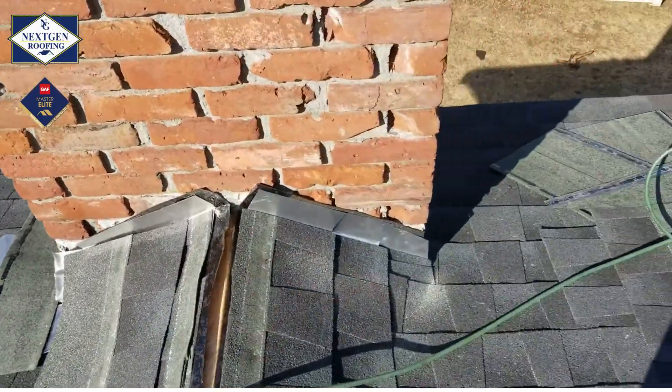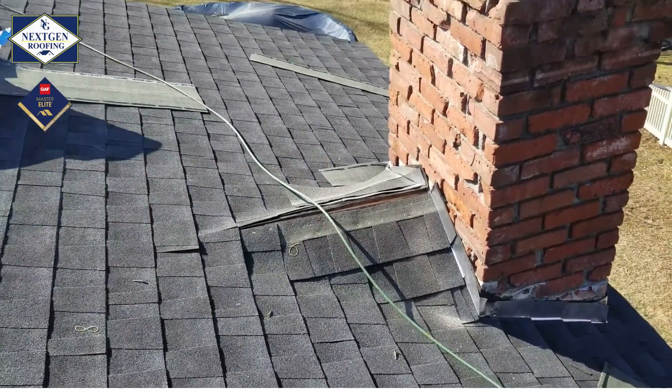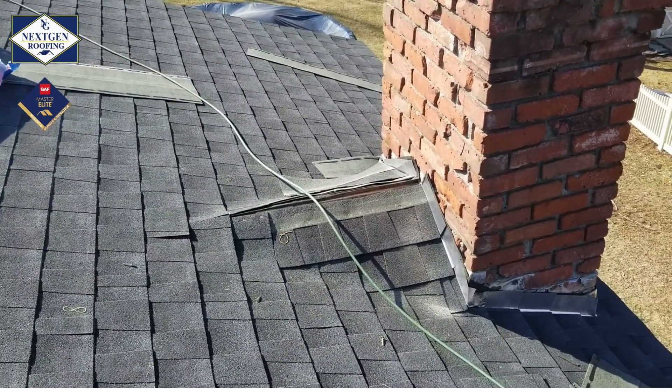Just wanted to do a quick video — it's not quite done yet, we still have to install some cap and counter flashing, but that's the way a cricket should look.